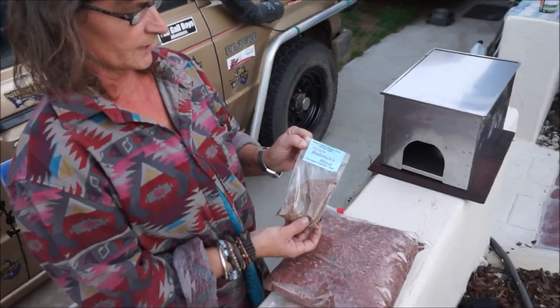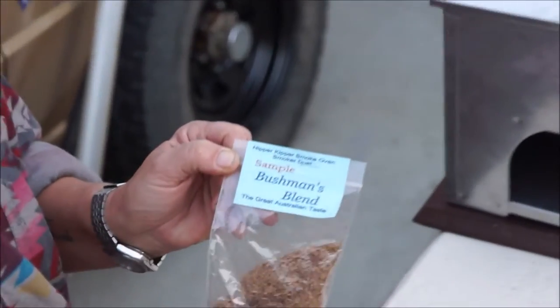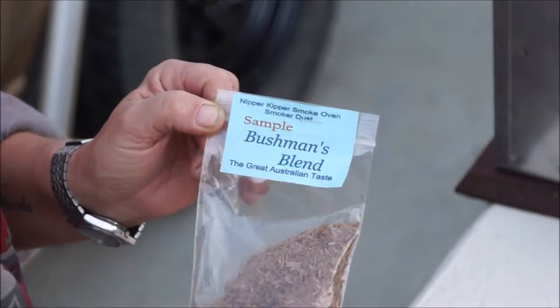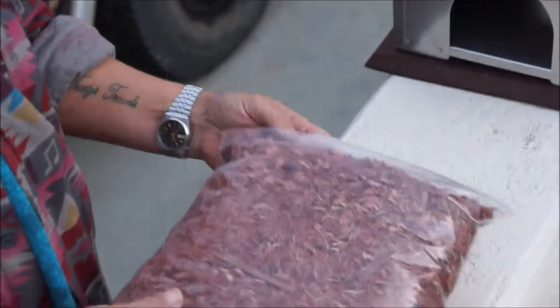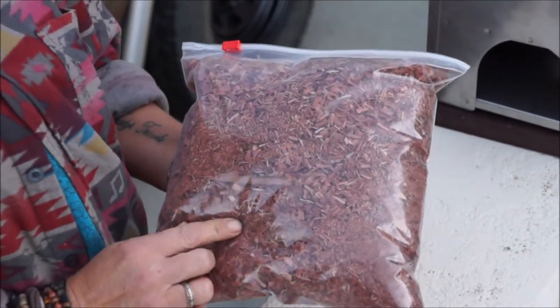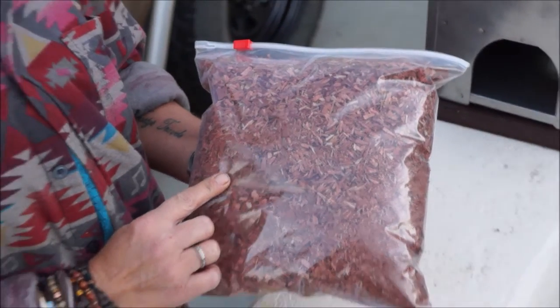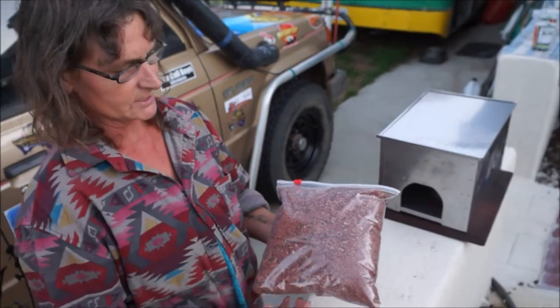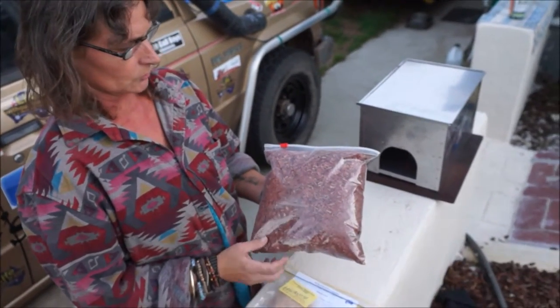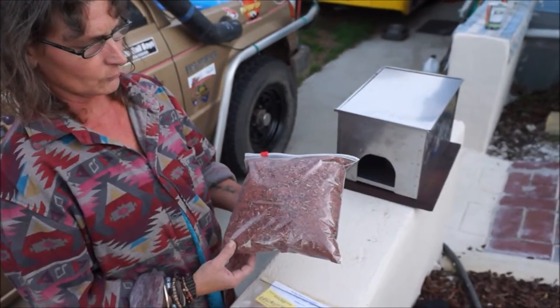This is Bushman's Blend — this is the one I've put into the smoker to try. This is a sample bag that we got today. This one is Jarrah, I actually picked this up today at Malaga. It's just shavings from when they chop wood up at a place where they sell wood. I'm going to try this next time — I've got about four bags of these.